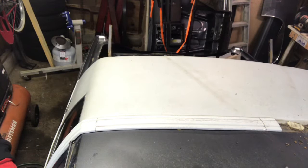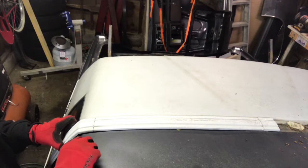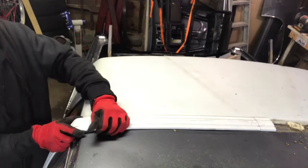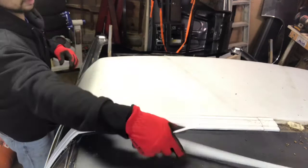There goes the trim piece. Getting the passenger side trim off — should just pull backwards like the other side did. If I break the clips I don't really care; most of them are brittle and got to be replaced.